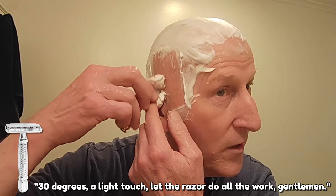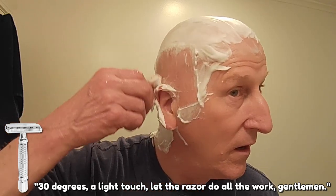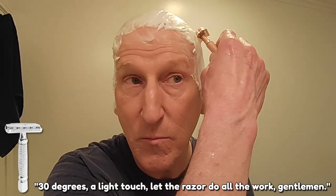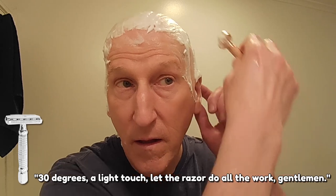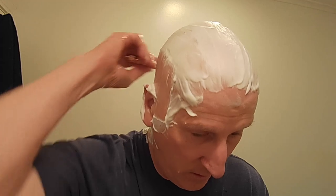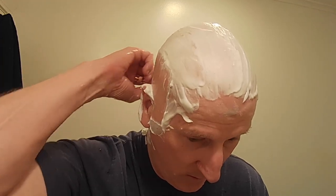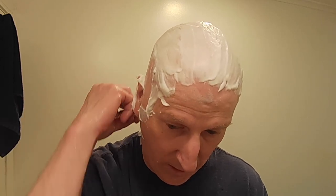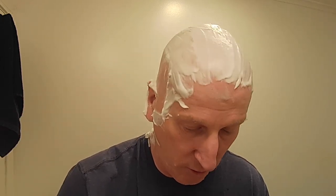A lot of protection — plenty of protection. No doubt about it. That's nice and smooth. This really is my favorite way to shave my head: using a good safety razor and a good blade, with a nice lather from a good quality artisan shave soap.